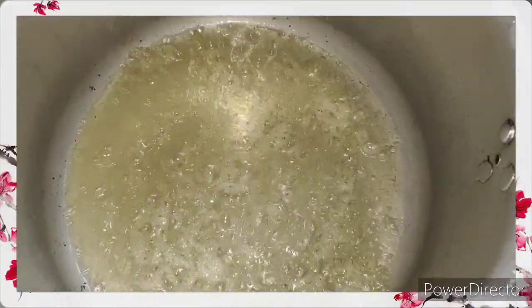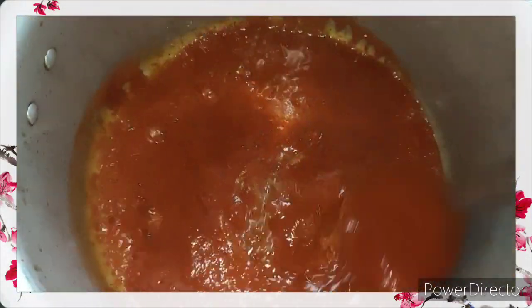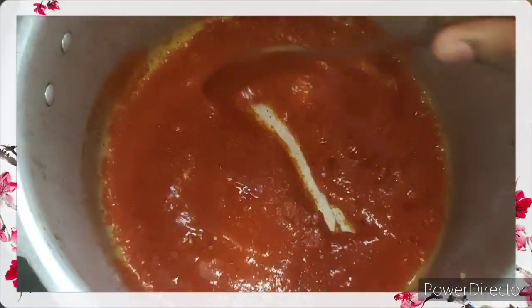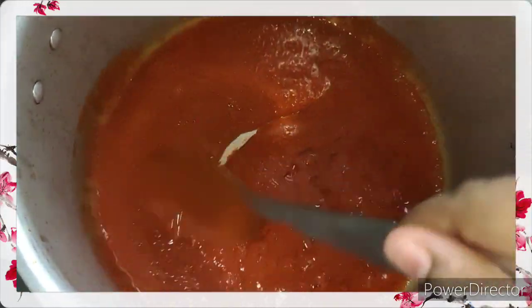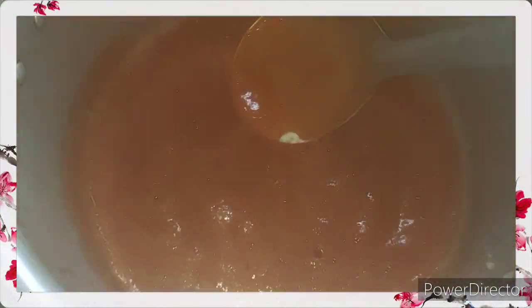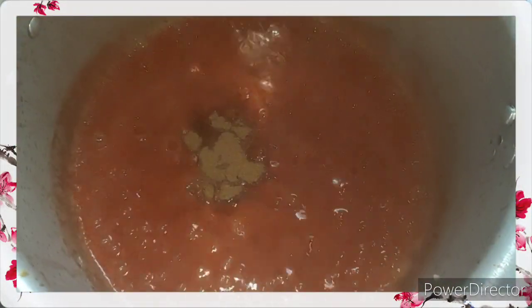Now add in the vindyalo masala and let this cook till it leaves oil from the sides. Keep stirring in between so that the masala does not get burnt. Then add in one teaspoon of cumin powder and half a teaspoon of turmeric powder.